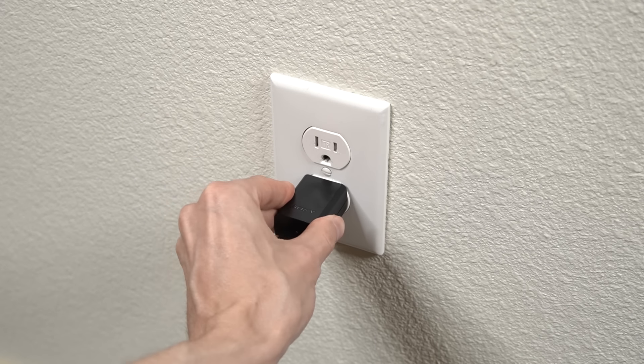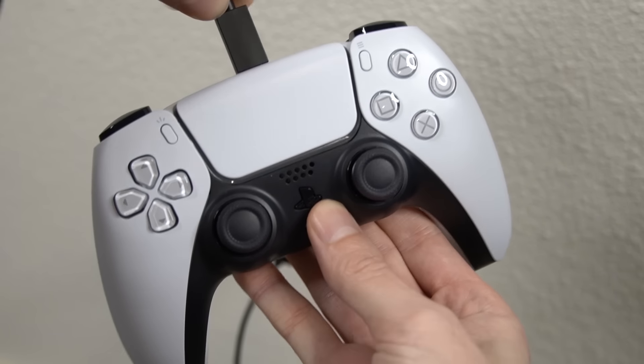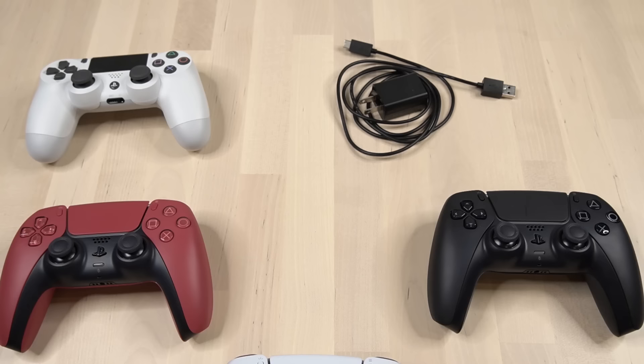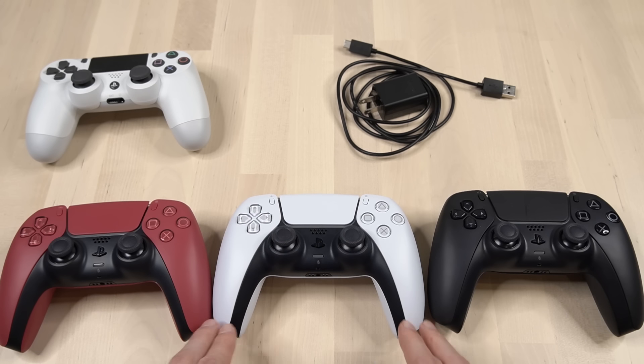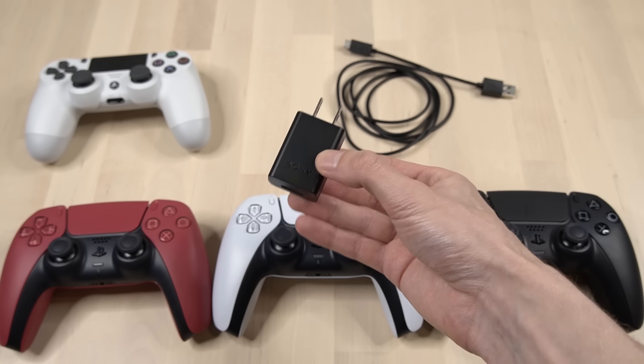The next thing is fairly simple: connect your adapter to the wall and charge your PlayStation controller. You'll know it's charging if you see the slow pulsing yellow light. Now you know how to avoid ruining your PlayStation 5 and PlayStation 4 controller when using a USB wall adapter.